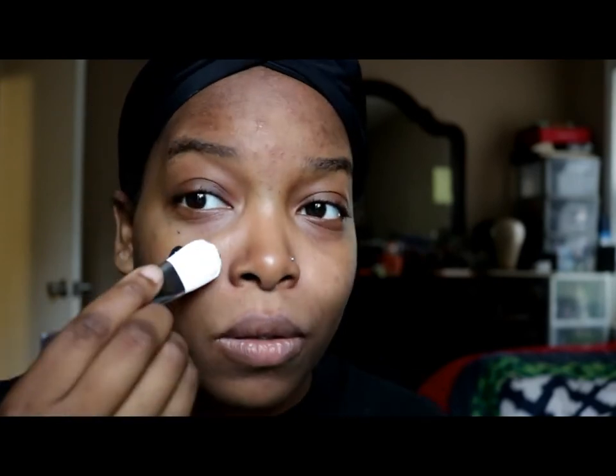For applying this mask I'm going to be using my GlamGlow brush that I got in one of my GlamGlow kits. I'm going to use that to apply this — it makes applying masks so much easier.